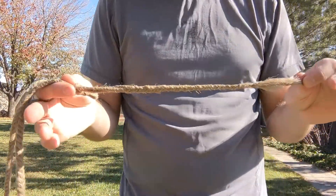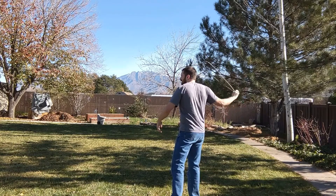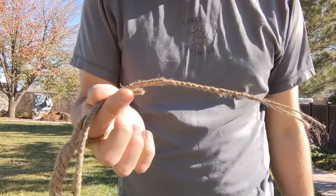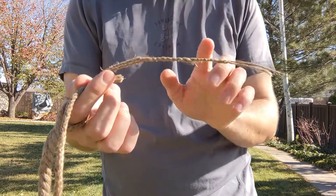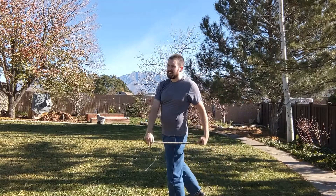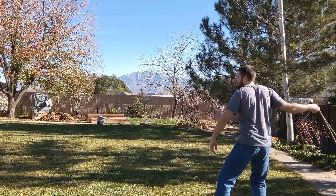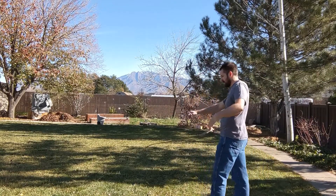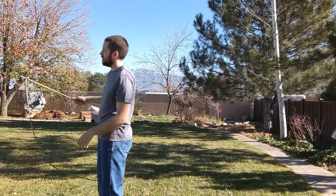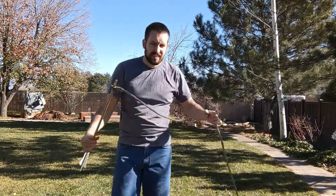Back to the massive five strand braid. Two strand jute, shortened tail with fluff, now includes the seven inches. Back to the three strand. I think the concept is sound.